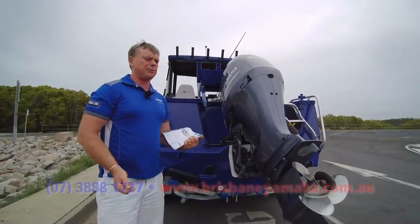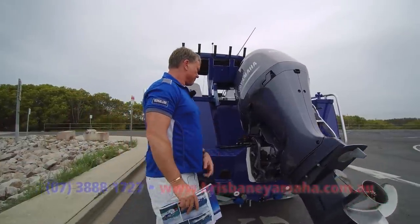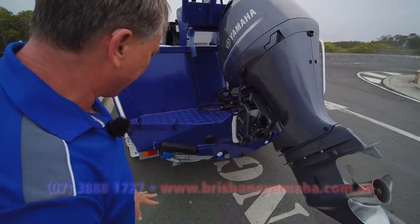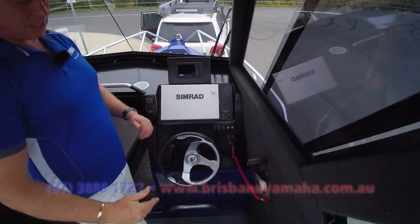Anything with a Yamaha is the top of the tree. Go and have a look at resale — if you buy a Quintrex with a Yamaha you get top dollar, you buy a Yellowfin with a Yamaha, top dollar. Everyone loves them. Of course there's hydraulic steering, and plenty of spots on the back where you can put another transducer or a burley bucket.